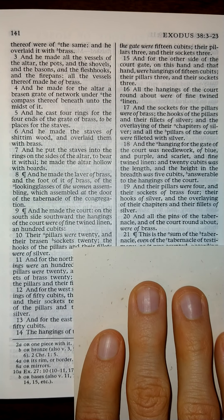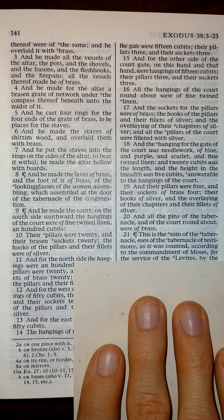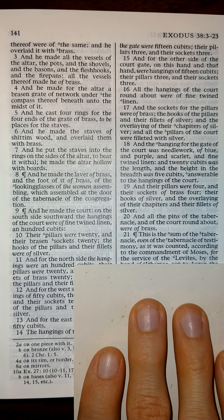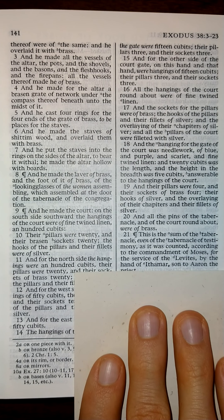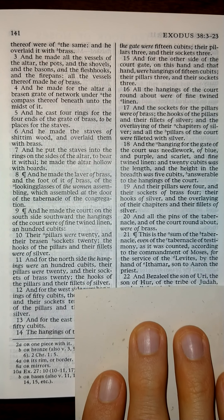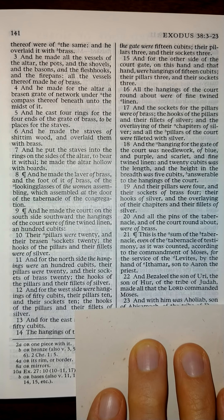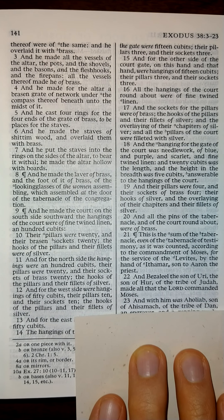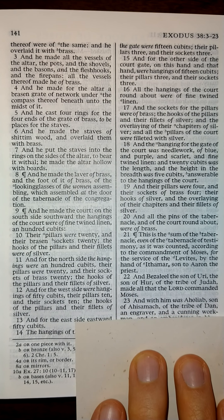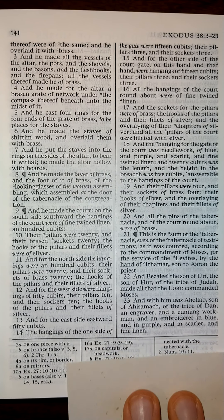This is the sum of the tabernacle, even of the tabernacle of testimony, as it was counted according to the commandment of Moses for the service of the Levites, by the hand of Ithamar, son of Aaron the priest. And Bezaleel, the son of Uri, the son of Hur, of the tribe of Judah, made all that the Lord commanded Moses. And with him was Aholiab, son of Ahisamach, of the tribe of Dan, an engraver, and a cunning workman, and an embroiderer in blue, and in purple, and in scarlet, and in fine linen.